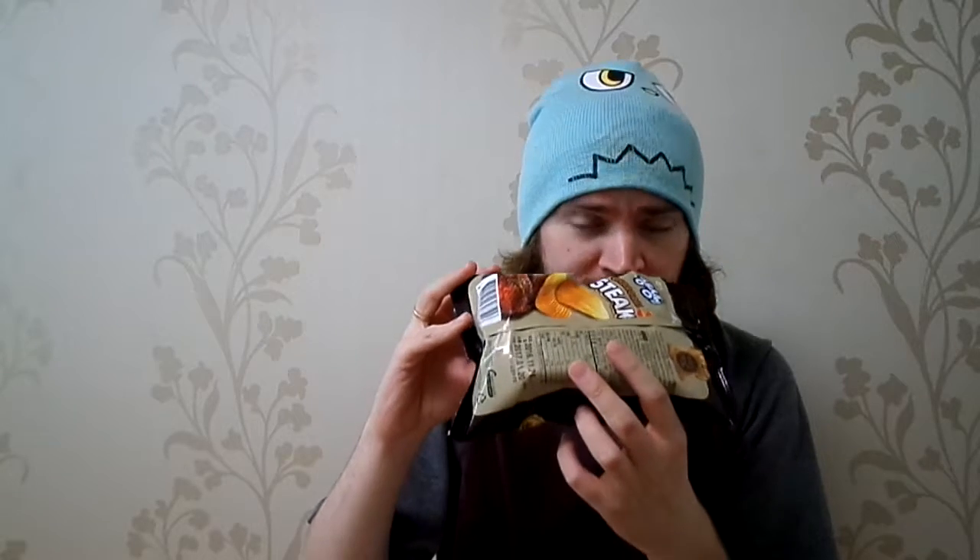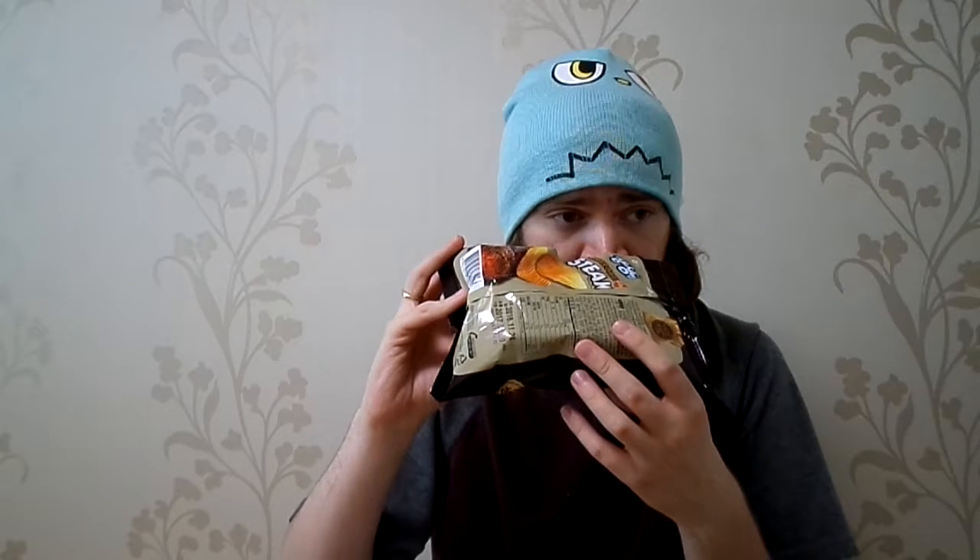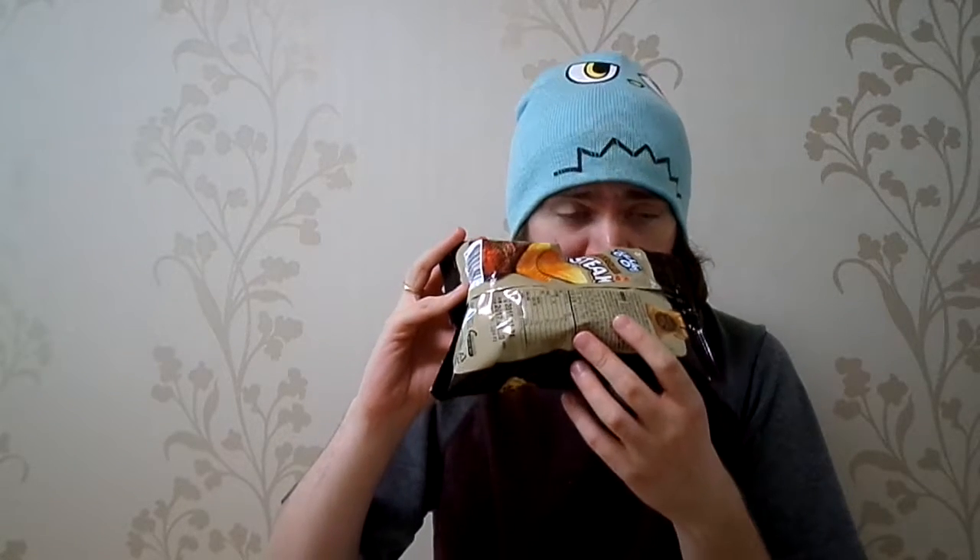It almost smells like spicy steak spice — a generic, maybe peppers, salt, Italian herb spice. Not really barbecue flavor. And then the chip — you got your ruffle style, your serrated edge chip, like a saw. It's brown colored, almost similar in color to Old Dutch all-dressed chips from Canada. Smells like Old Dutch chips.